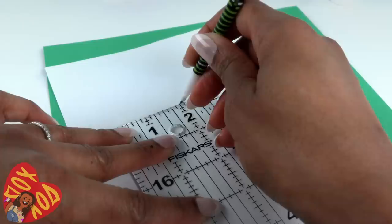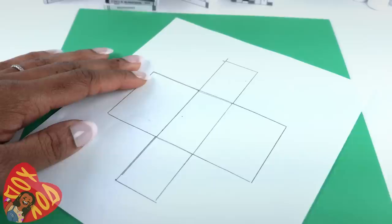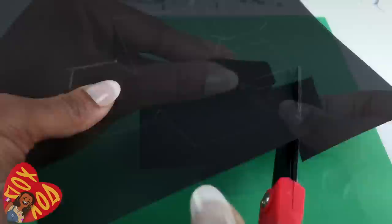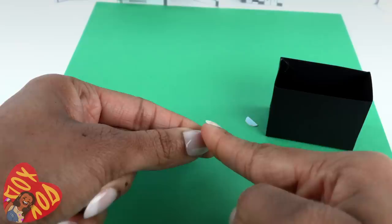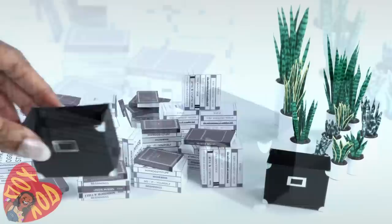On a scrap of paper, draw a one-inch by two-inch rectangle, then draw rectangles out to the sides that extend up an inch and a half to make a pattern. Cut it out and trace it onto black paper. Sketch tabs out to the sides — only on the two smaller sides. Cut it out, fold on the lines drawn, and glue the tabs onto the adjacent side to make a box. Use a hole punch on metallic paper, cut the circle in half, fold it in half, and glue it onto the corner. Cut hollowed-out rectangles from a small piece of scrapbook paper and glue it onto the front to make a file box. Make a total of three.